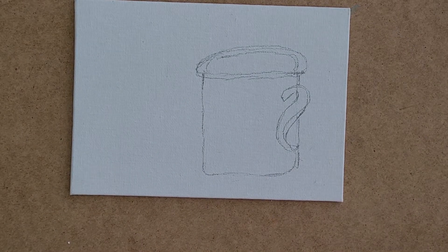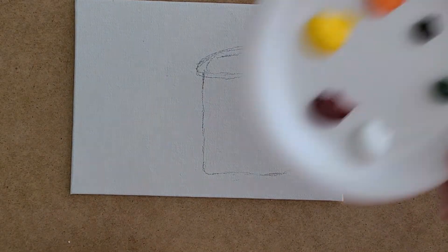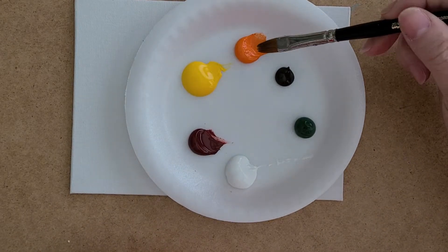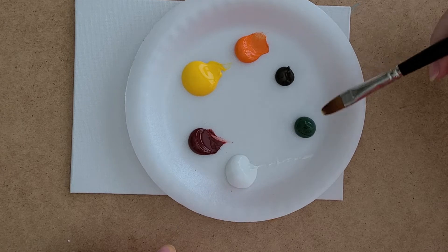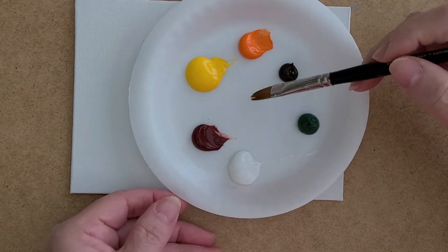To paint the mug I'm going to use almost a dry brush and do it in orange and yellow. The colors we're going to use today are orange, yellow, a little bit of dark orange, brown, green, and white.